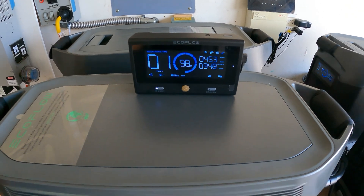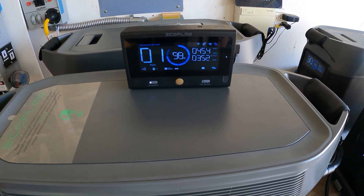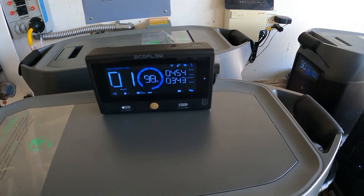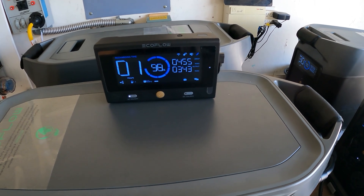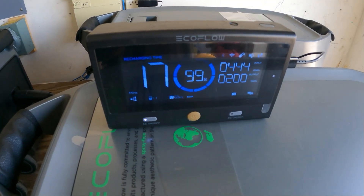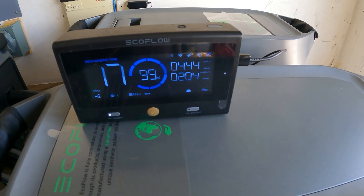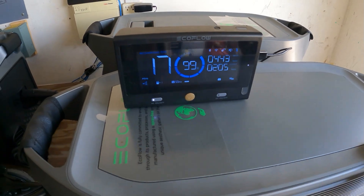It's 12 o'clock and look — we have one hour recharge time and we're back up to 98%. We're getting 450 watts coming in from the solar panels, with 345 watts going out on one leg. On the other leg, 17 minutes left to fully recharge with 444 watts coming in on solar and 200 watts going out.